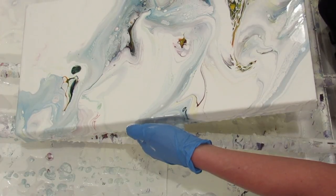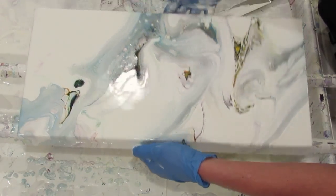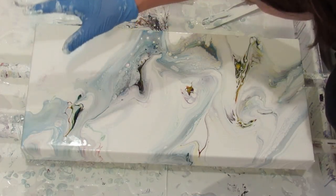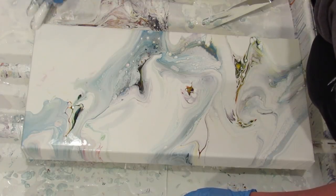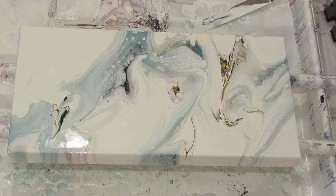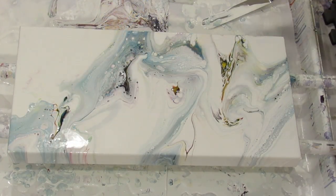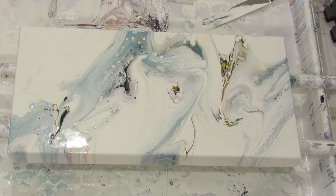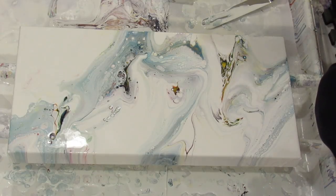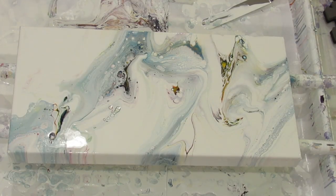Just letting that pull it down for just some more movement. Diagonal — I'm going to keep that. There we go. I'm going to lightly torch. Voila. I am a happy woman. That makes me happy.